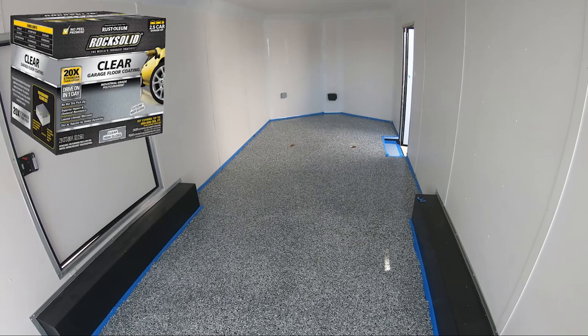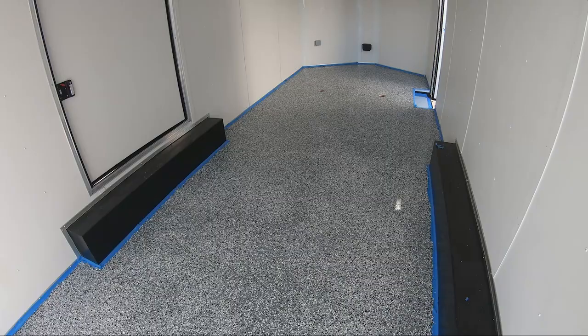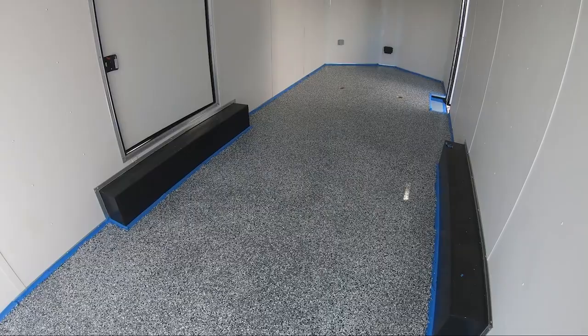Once the masking tape's up, it's going to look really nice. It wasn't near the job I thought it was going to be — took me about 45 minutes to an hour to do by myself. I bought the two-and-a-half car garage kit for this 24-foot trailer, which comes with two packets of mixture, and I literally used the last drop on the door.